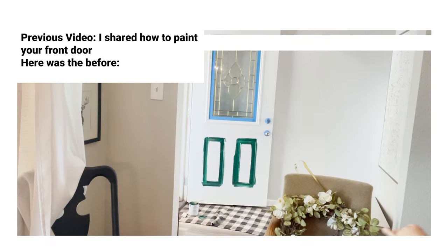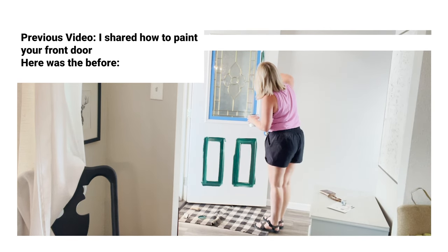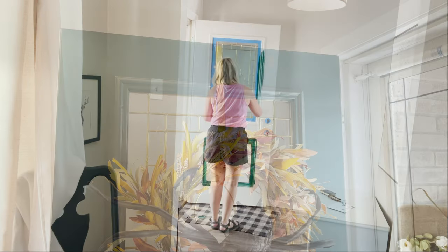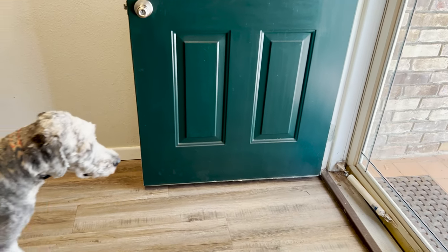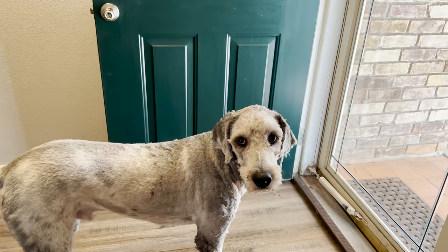Do you have a kick plate? If not, you may want one. Before we get started actually adding the kick plate, let's look at my door before. It was just a plain white door and I added this paint to it — it has added so much. Here is the after of the paint, but look at that bottom. It needs a kick plate. Even Guapo thinks so.